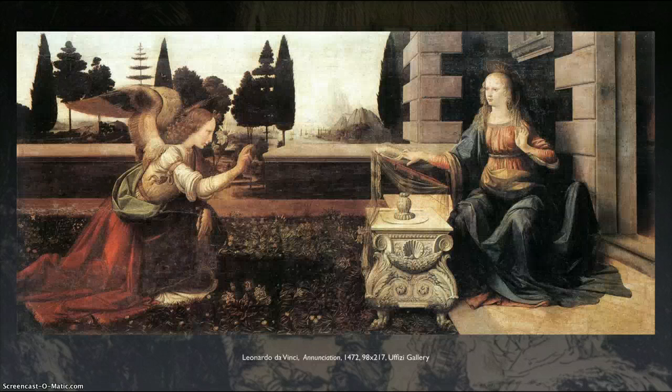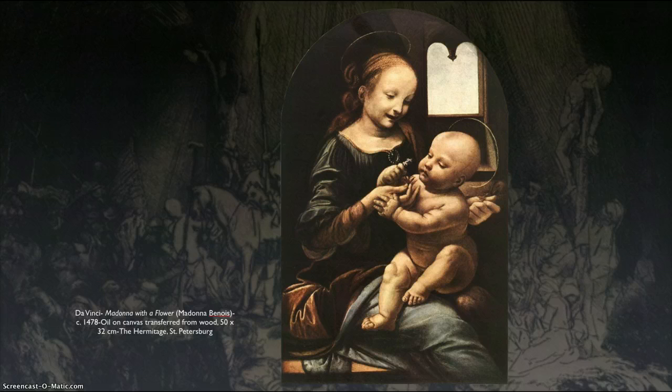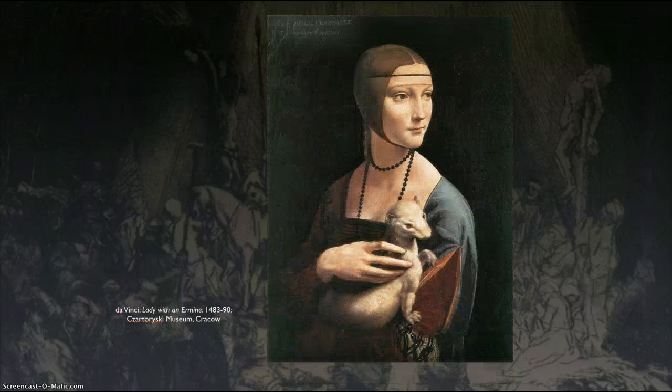After he came out from under Verrocchio, he started creating his own work, but it's still in the style of Verrocchio. Very quickly though, he starts to create his own style. This almost looks like the Mona Lisa — look at these curls, which look a lot like the curls on that angel. Here's a Madonna and child — I just love this baby, he's such a chunk. And here's a piece called Girl with Ermine.